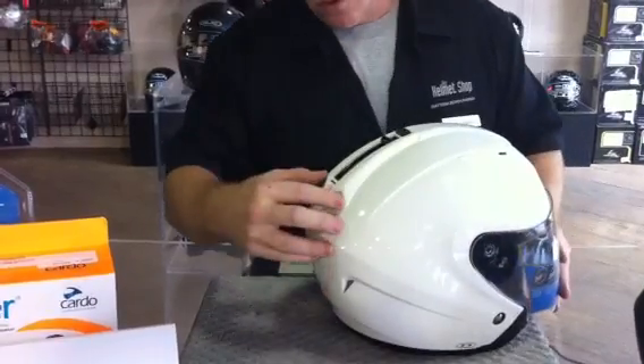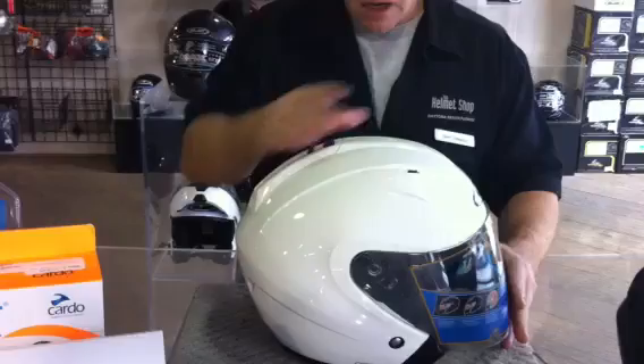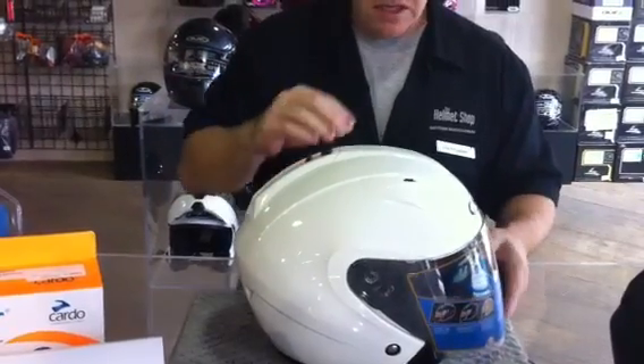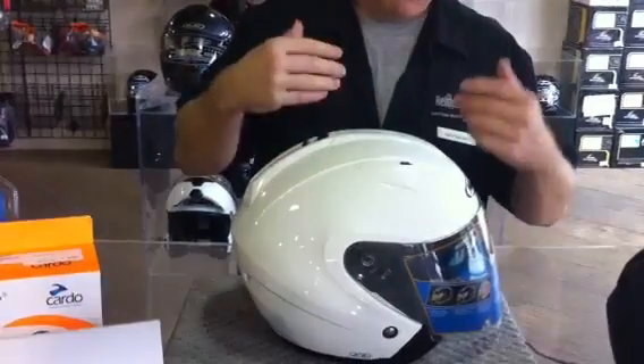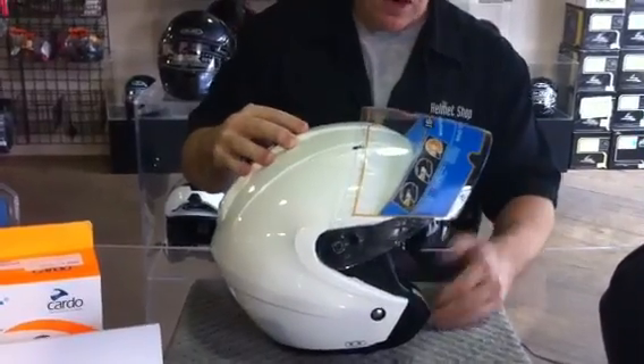It also has dual exhaust vents to help pull air right through the top of the shell of the helmet, providing a nice steady flow that removes humidity and keeps the helmet cool. If you remove the interior, you can actually see right through the shell and see where the channel vents are.